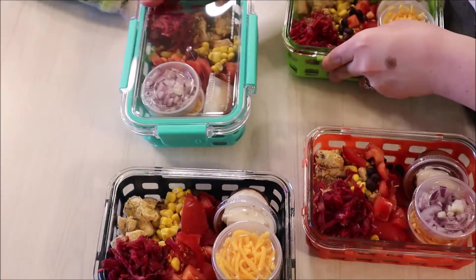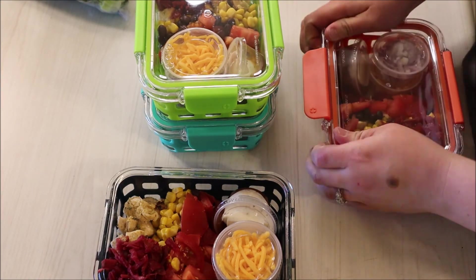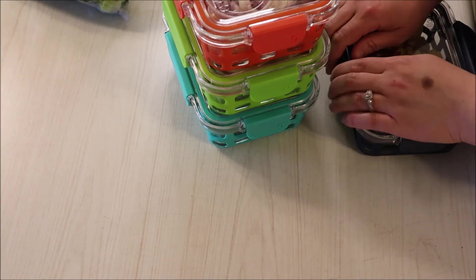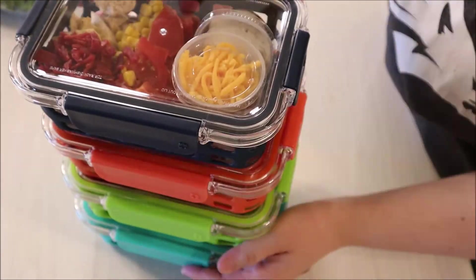There you guys have it — these are five point barbecue chicken salads that are meal prepped and all ready to go. I hope you guys enjoyed this video. Make sure to subscribe if you haven't already and give this video a thumbs up if you enjoyed. See you next time.